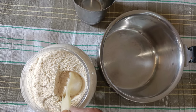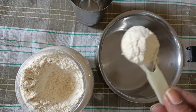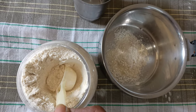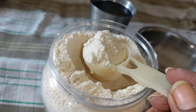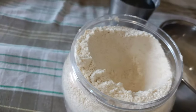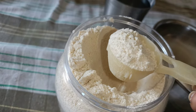Now let's cook and see if Teddy likes it or not, just like she likes store-bought milk. I have taken 3 scoops of powder for which I am going to add 1.5 glasses of water because Teddy likes it in a milky consistency. If your pet likes it in a thick consistency, add less water.